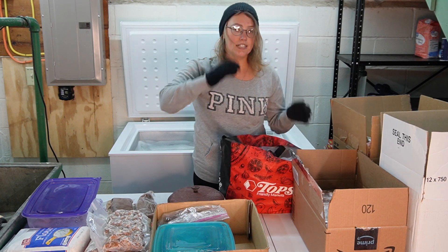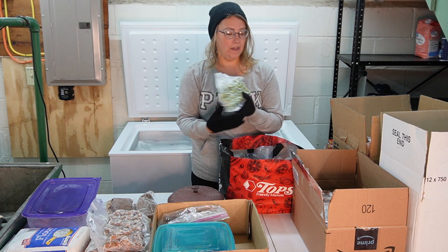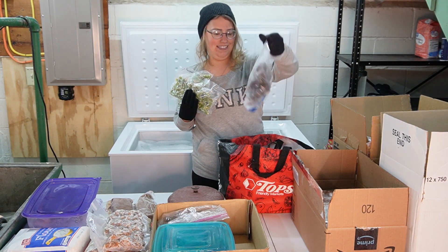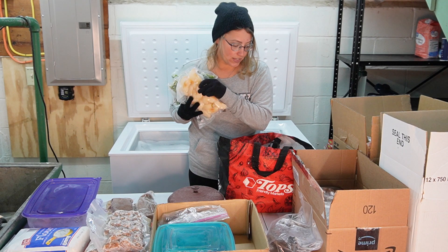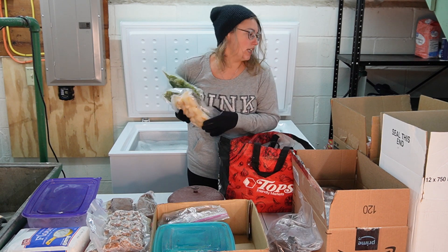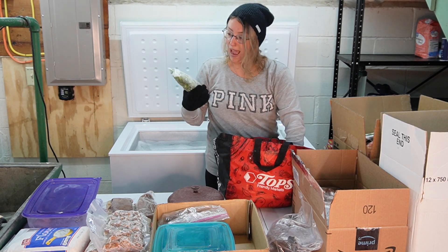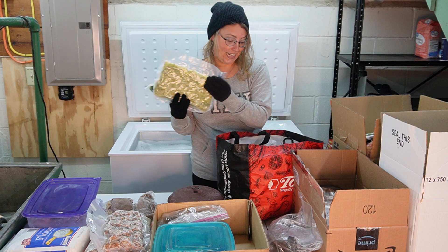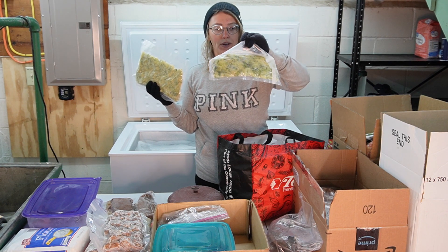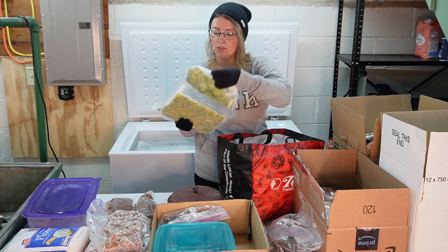All of these veggies are from last year's garden — all homegrown and vacuum sealed. We've got bell peppers, green beans, a bag of bananas, and some pears that I purchased locally. This is all good stuff. I've got bags of bell peppers, bags of zucchini — I see some zucchini bread in my future. I need to use this stuff up. It's all vacuum sealed so even though it's almost exactly a year old, it'll be absolutely perfect to use in my cooking and baking.